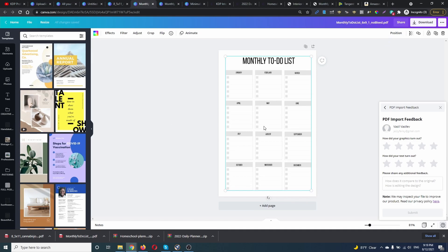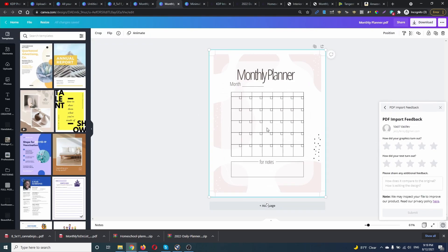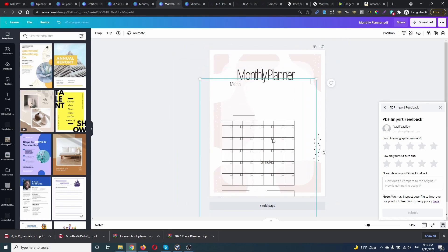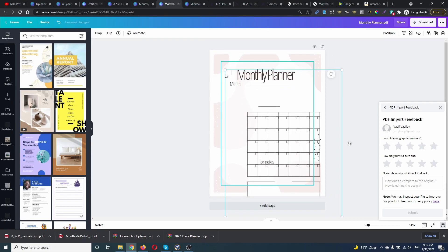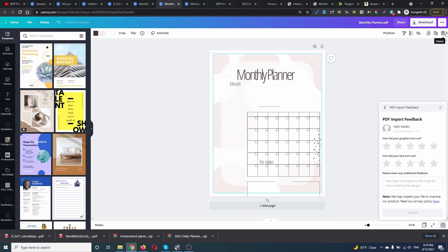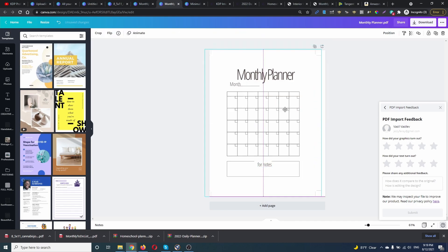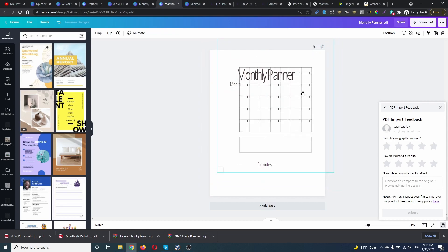Let's check this one. This is a Book Bolt template. As you can see, it's like a picture — we're not going to be able to change this one. Let's try this one. Here we can move parts of it, but we can only edit just parts of this template. We can remove the background, we can change some things, but we can't edit the full file — which I think is the most important part. Let's check the next one.